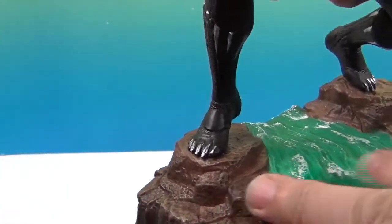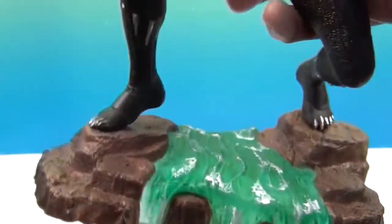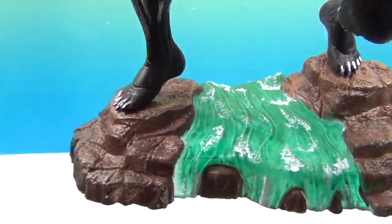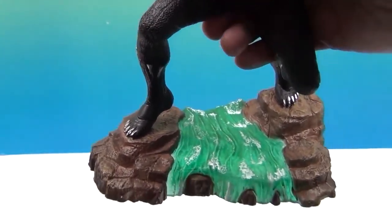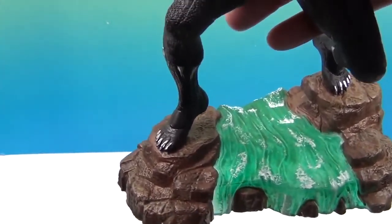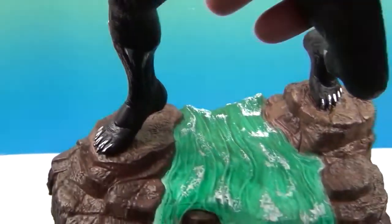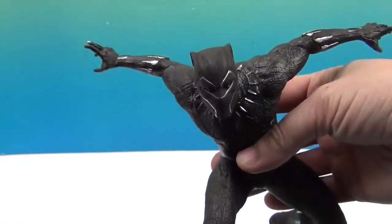He's standing on this rock with water running between here. If you look underneath, it looks a little bit translucent — light can kind of shine through. You can see my fingers through there. So if you put it on a light surface, it would maybe light up the water a little bit. And I like the little water detailing on here — the white rapids. So that's really cool.